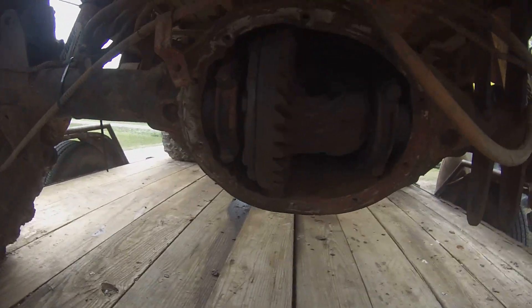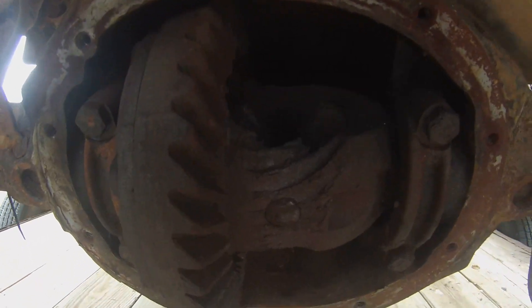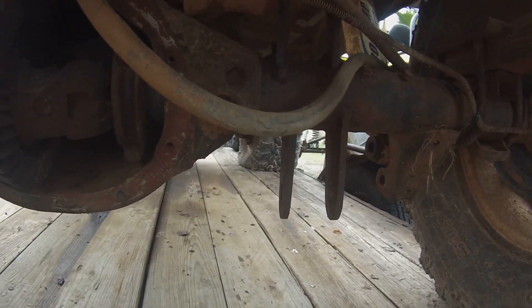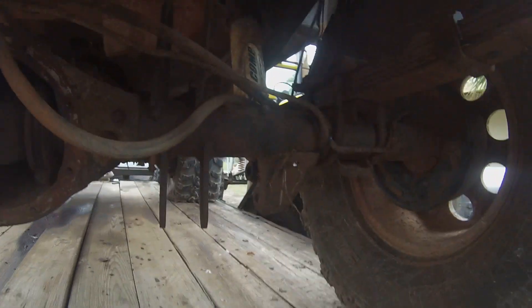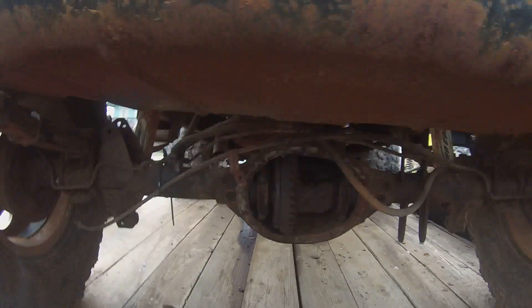You can see in there — I can zoom in and see how chewed up it is. You can see where we had these brackets hanging down, we had anti-wrap bars on it, we just never did anything for it. Leaf springs took a beating, so the one-tons are going to go underneath it.